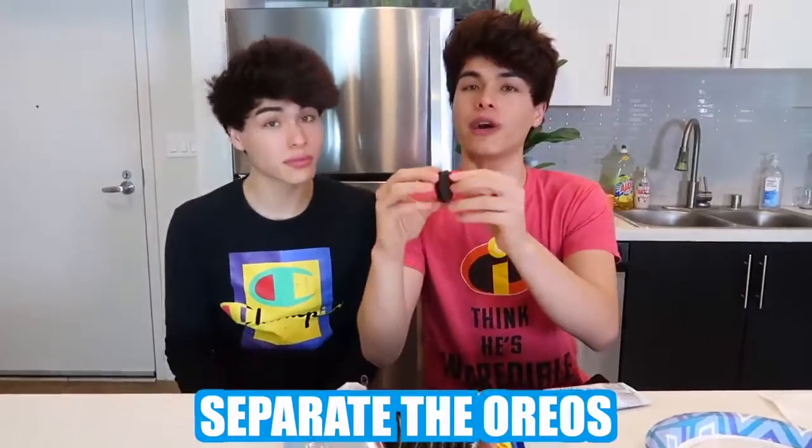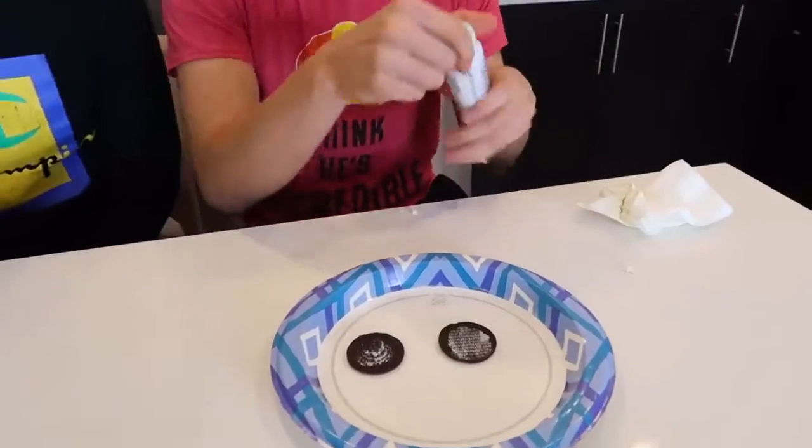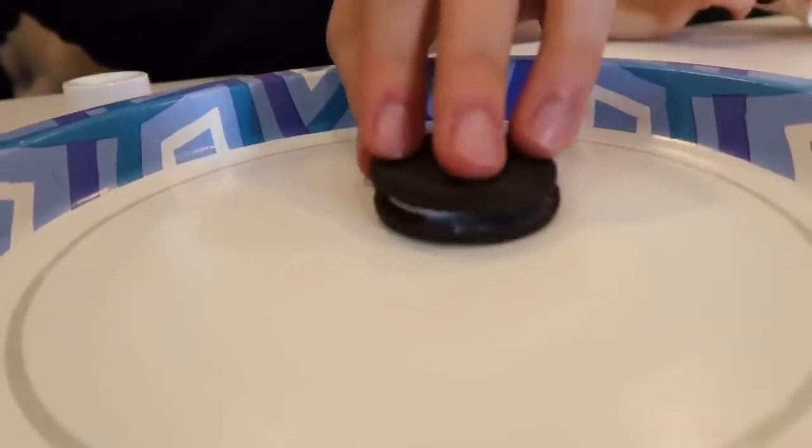Everyone in our family loves Oreos, and if there's ever any Oreos laying around you're going to eat them. So you can prank them by doing this. Step one, you obviously need Oreos. What you want to do is replace the inside of the Oreos with toothpaste. You separate the Oreos, remove the cream with a napkin, then squeeze the toothpaste onto the Oreos. You don't want to put too much. If you leave them out like this, someone is going to come around and eat one thinking it's a real Oreo.